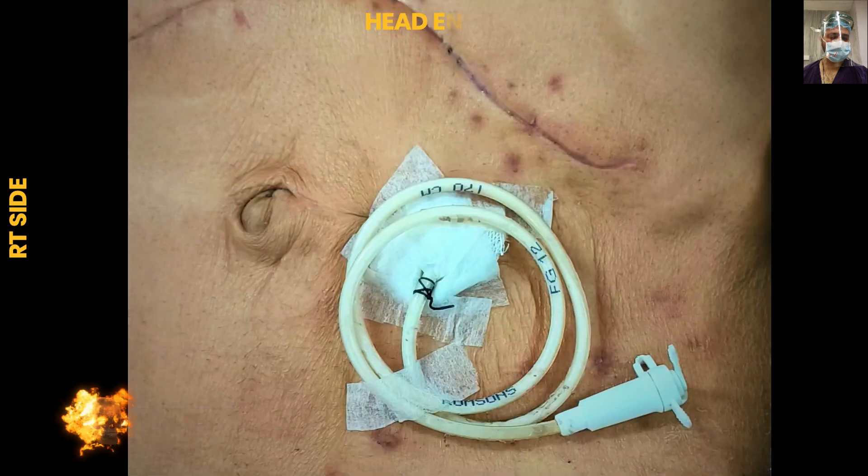The protocol in our hospital is that we wait at least six weeks after the index operation before taking out the tube. The rationale behind that period is that by that time the tunnel will mature — the subcuticular tunnel that we have created — and when we pull out the feeding jejunostomy tube, it will collapse and there will be no regurgitation of intestinal content leading to peritonitis or other complications.